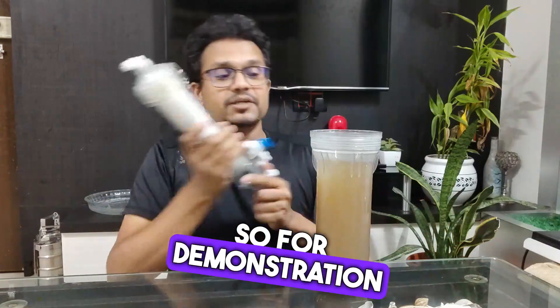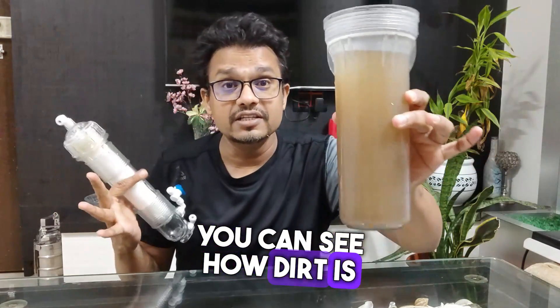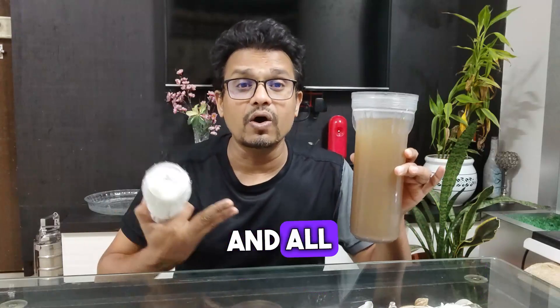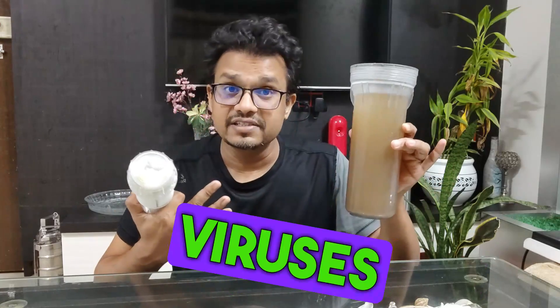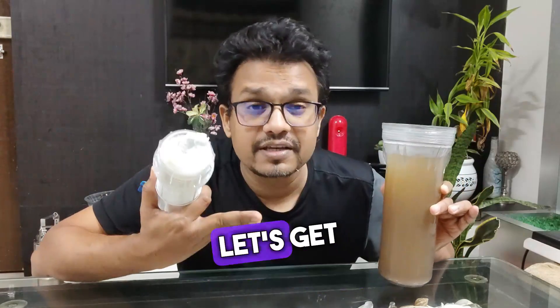For demonstration purposes I have here a bowl of dirty water — you can see how dirty this water is. It has all the contaminants and all different kinds of bacteria and viruses inside. This membrane can remove everything, so let's get started with our demonstration.